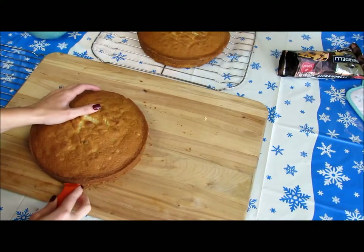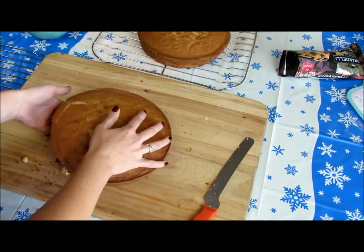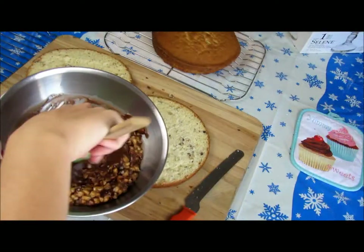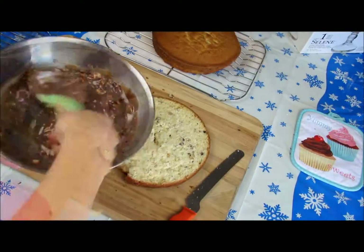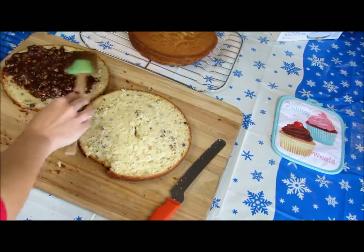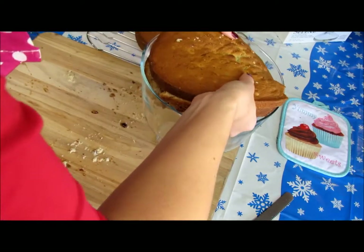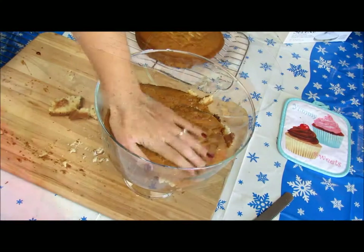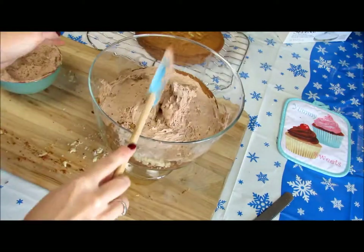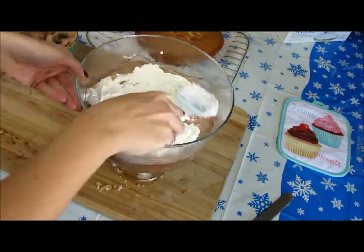Once the cakes are cooled, we're going to split each layer horizontally in half to make 4 separate layers. Then take the hazelnut filling and spread equal amounts between each layer. Now it's finally time to assemble the trifle. Put the cakes together and place the first cake as the bottom layer into the trifle glassware. Mine was a little big, but that's okay — just push them in. Then add a layer of the Nutella buttercream frosting as well as a layer of the hazelnut whipped cream.